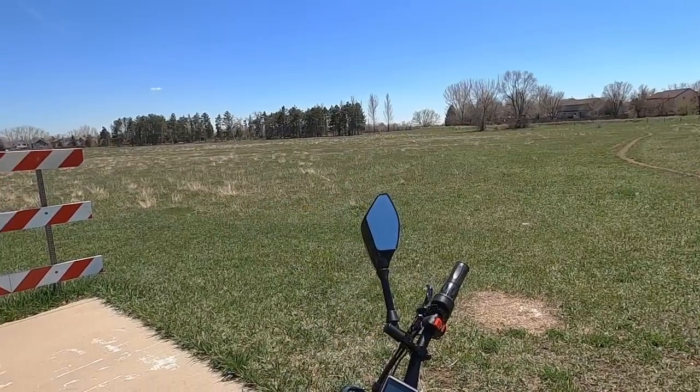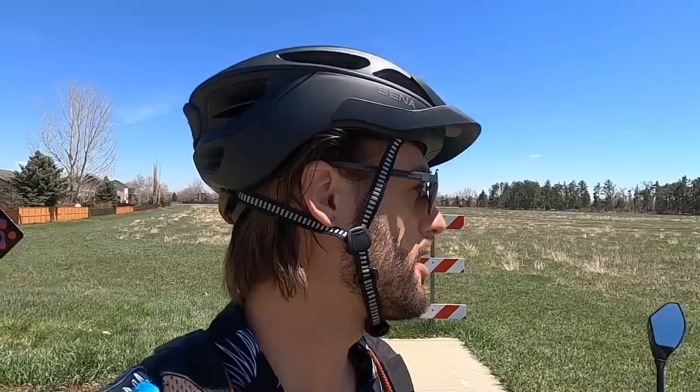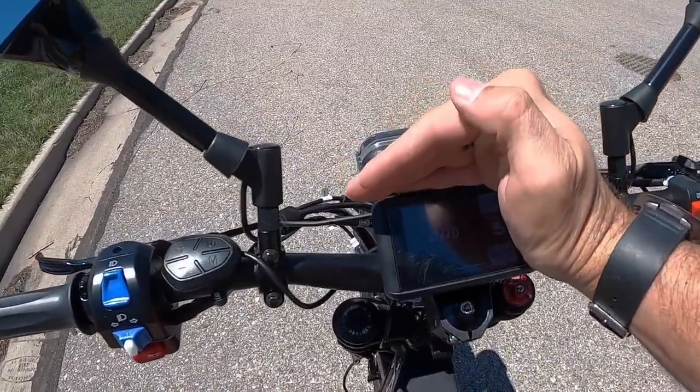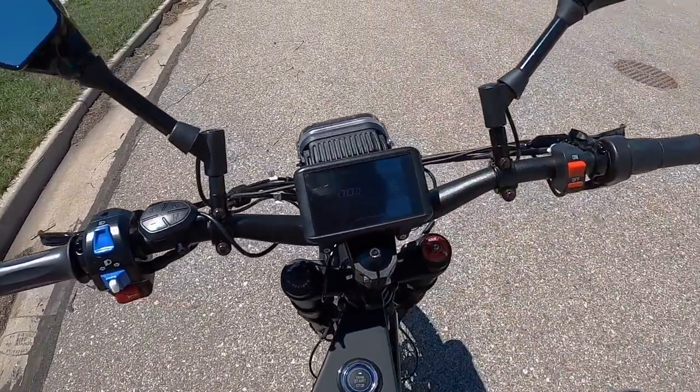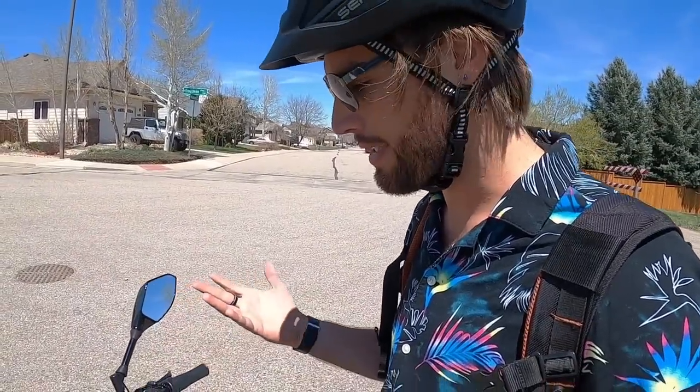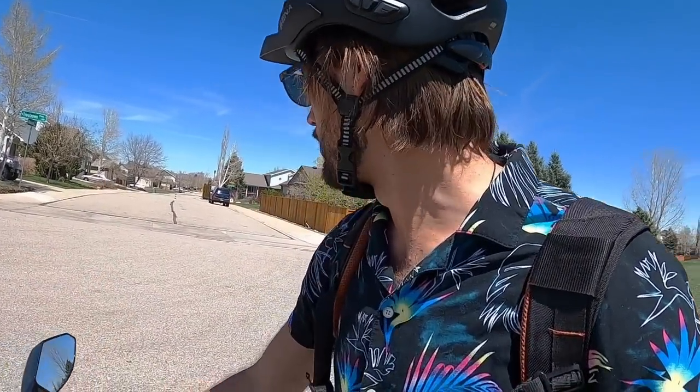We're going to do a little bit of riding — first on city streets to demo the pedal assist and what the pedaling experience is like, and then out on some trails I found where not a lot of people are around, especially this time of day, so we can let it out a little bit and ride it more dirt bike style. It is powered on but I can't even see the display because I've got polarized sunglasses on — a bit more brightness would go a long way. I've got it in class two mode with pedal assist level five.